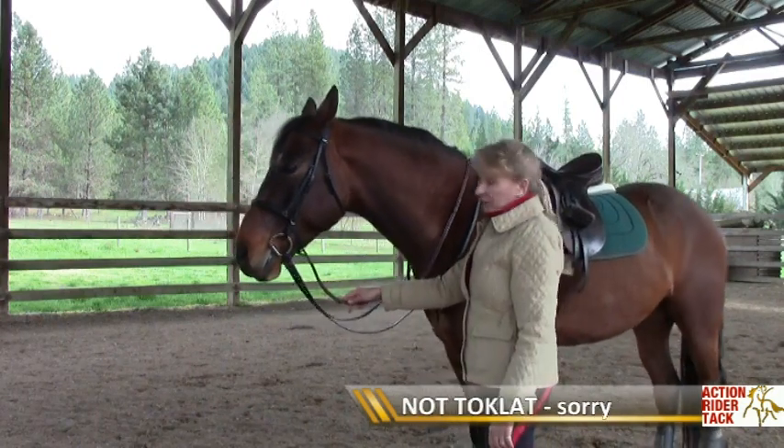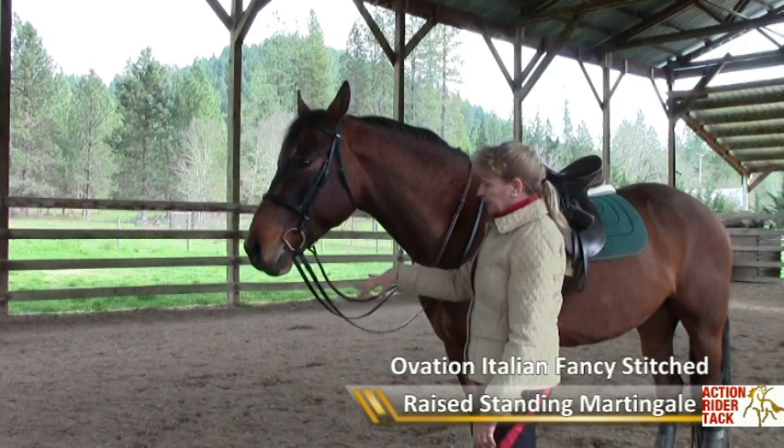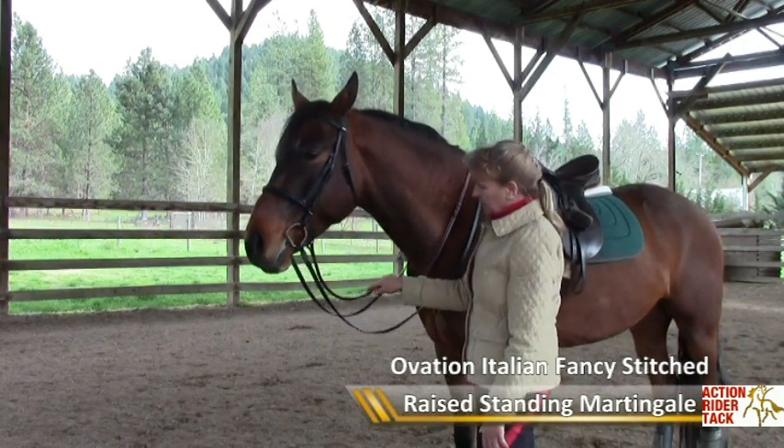This is a brand new martingale — it's a Toe Clap from the Toe Clap manufacturing company. So it's a little stiff, but it would get a little more flexible once it's oiled and saddle soaped and used.